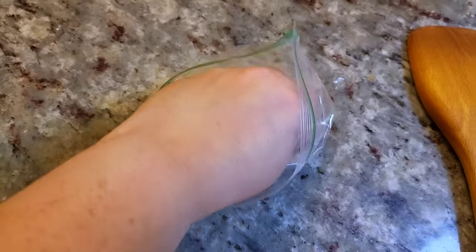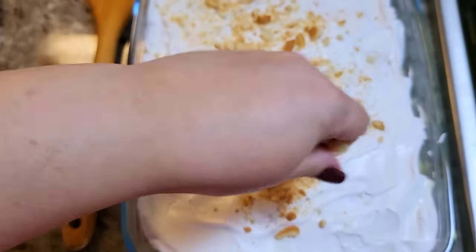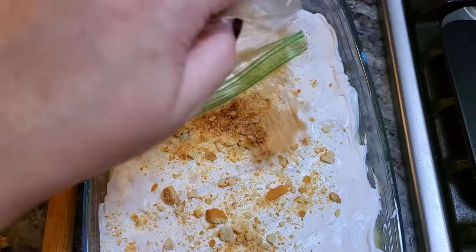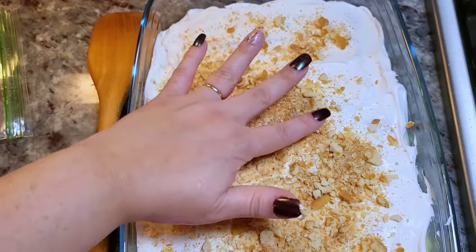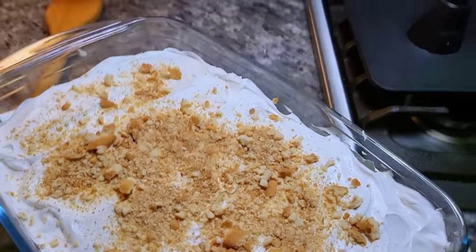You do want to make this ahead of time to let the layers of cookies soften a bit — a couple of hours in the refrigerator minimum, overnight for best results. Spread on your garnish, then cover with cling film and put it in the refrigerator.